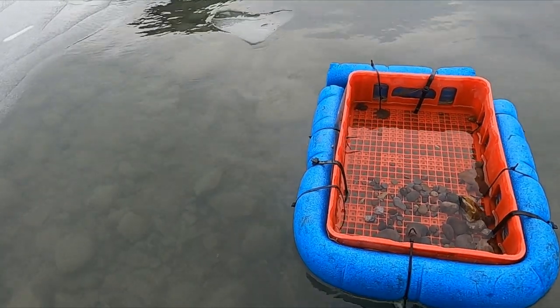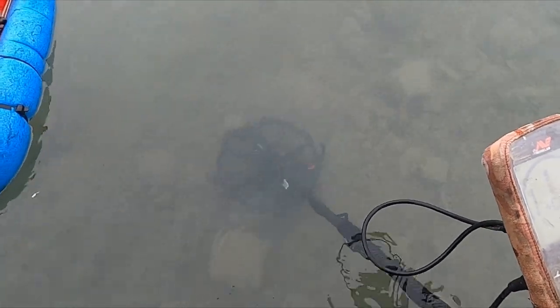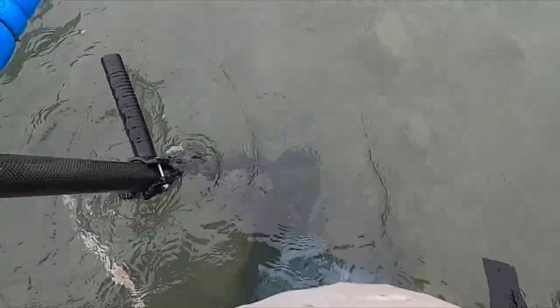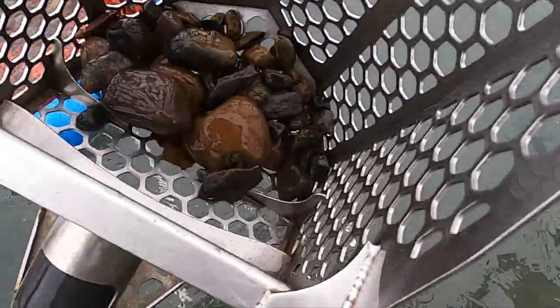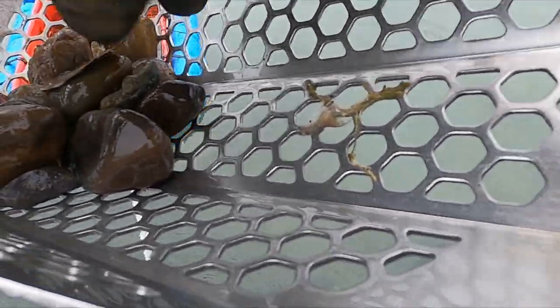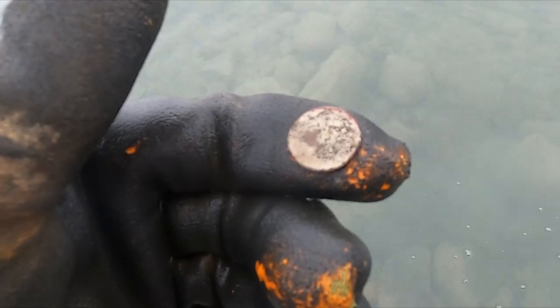But hey, people swam here last year, so you never know — might bump into something. I have a really nice sounding signal. Let's try a live dig, that might be something. Okay, I just got a pull tab and there's a penny.